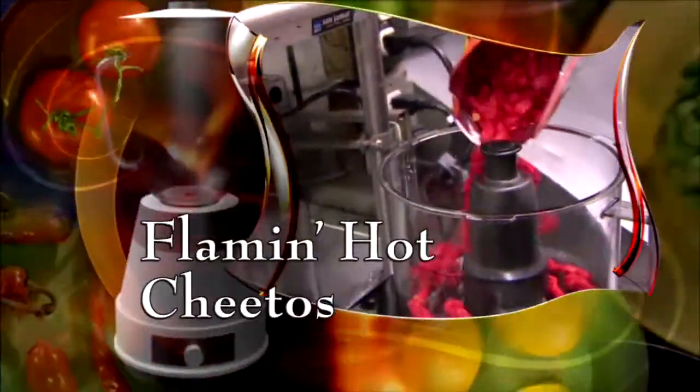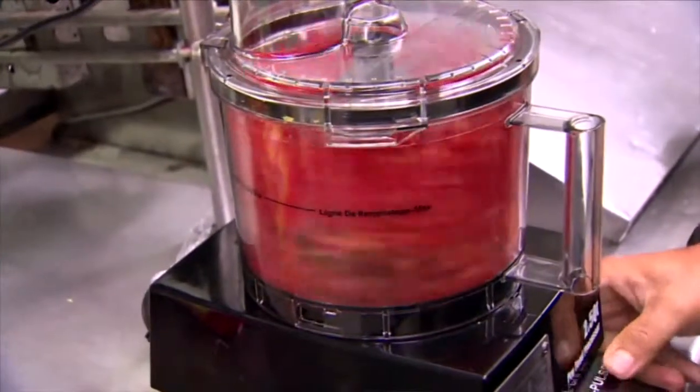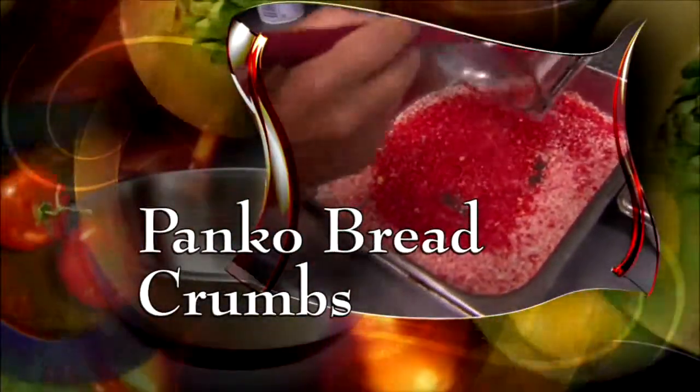Now for the crust. Add flaming hot Cheetos to a blender and pulse. We want it to be pretty much the same texture as panko breadcrumbs. When it's blended, mix it with plain panko breadcrumbs.